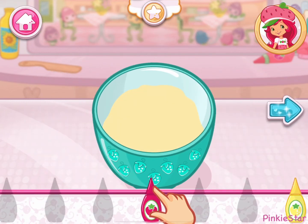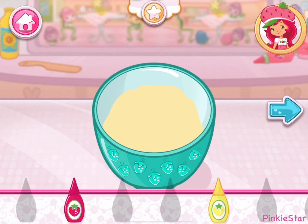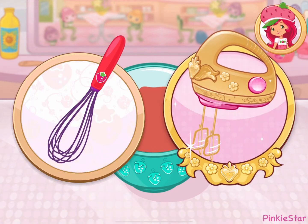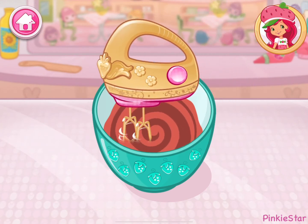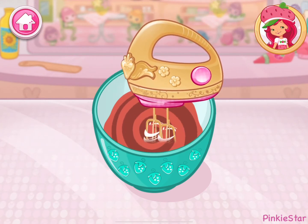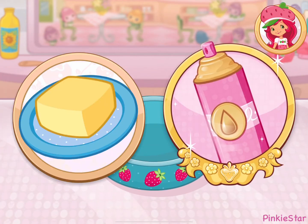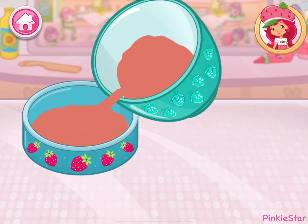Let's add a fun color to our mixture. Tap the bottle to add color. Mix until everything is blended together nicely. We don't want a lumpy dessert. Slowly pour the batter into the pan.